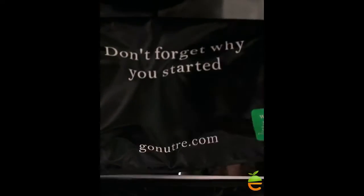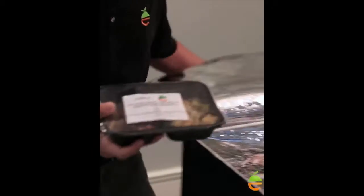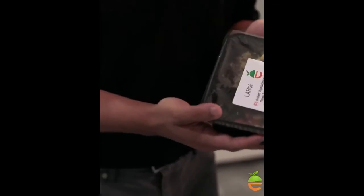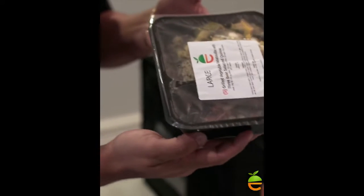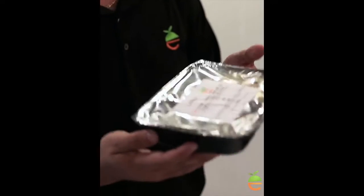But the real reason for this video is the new containers. If you noticed last week, you had a different looking container in your bag. We have these new BPA-free vacuum-sealed containers that are oven friendly. You can microwave them as well.